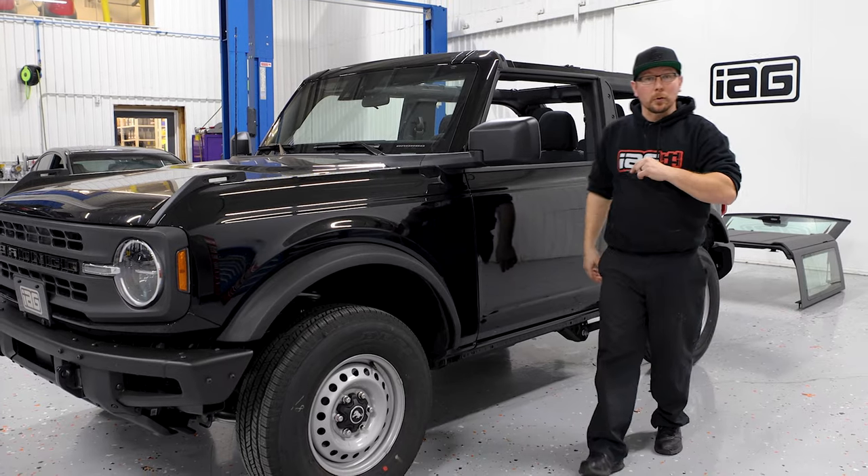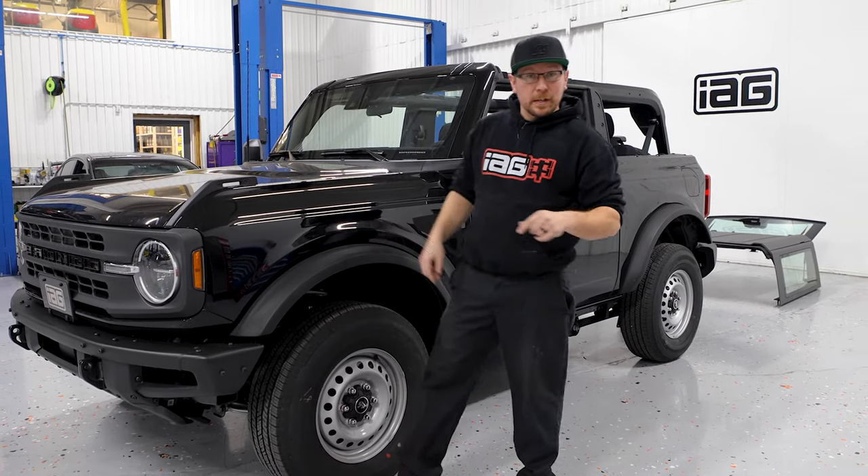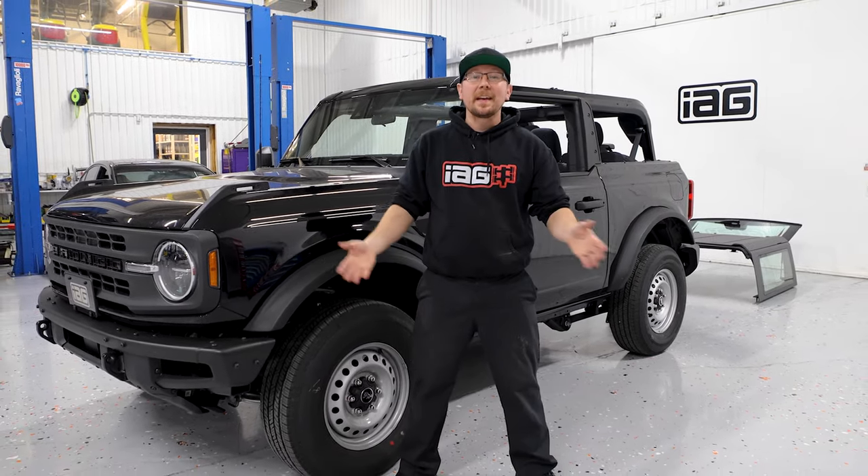That completes the removal of our hard top on our two-door Bronco. For more tips and tricks just like this one, be sure to subscribe and I'll catch you in the next one.